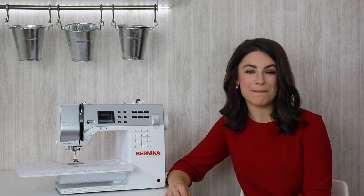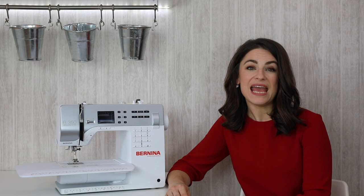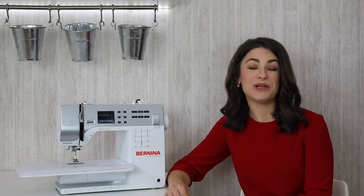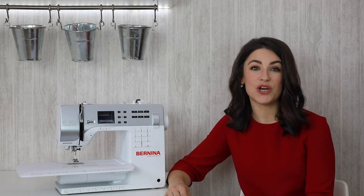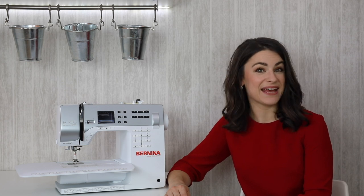Hello, I'm Anika from Made to Sew, and welcome to my Sewing for Beginners series. In this tutorial I'm going to be explaining how to sew corners, and I'm going to be sharing two different techniques with you. We're also going to be looking at how to trim the corners and how to turn them to the right side for a professional finish. You might want to take a look at my how to sew straight seams video as well — I'll pop a link to that here.